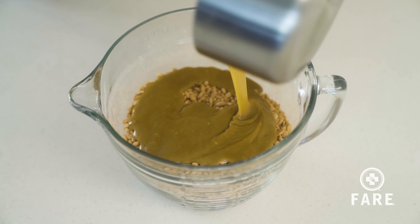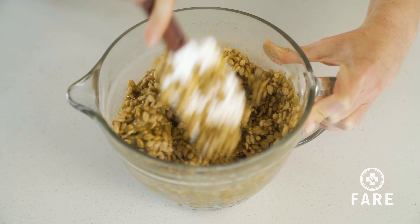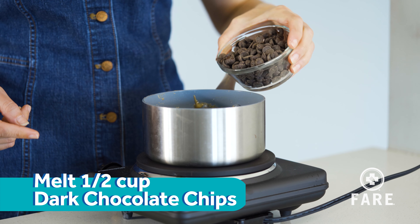Pour it right over our Krispies. Do a good job mixing it up. Turn it out onto that pan.